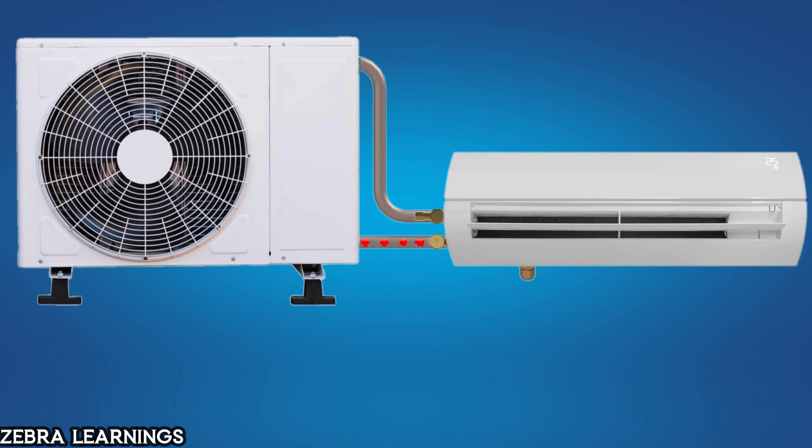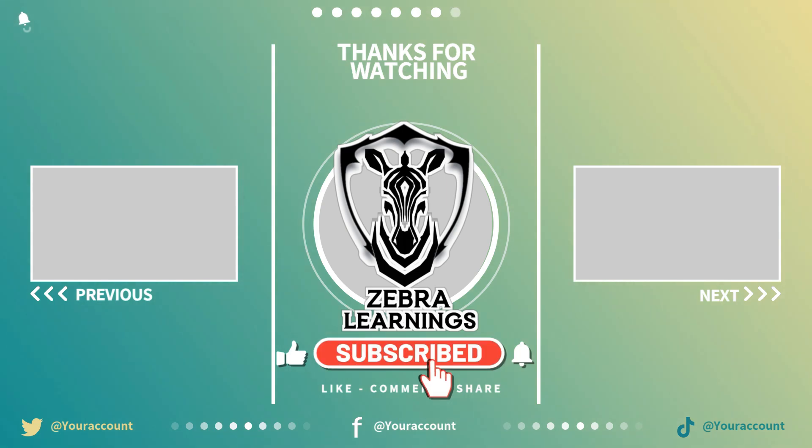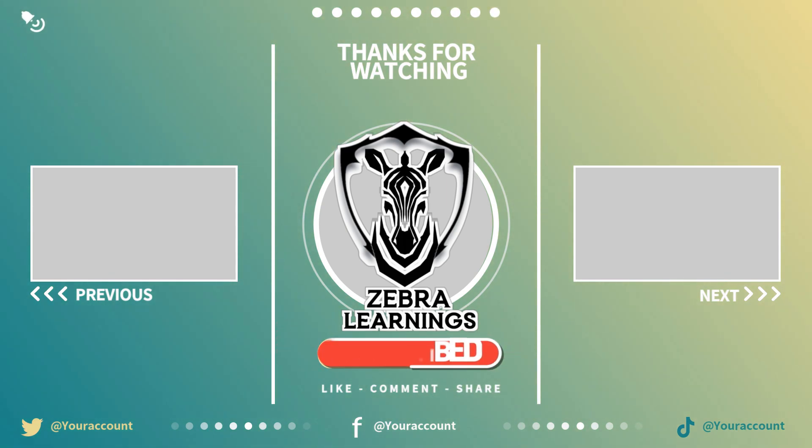And that's how you perform a pump-down process in an AC unit. If you found this video useful, don't forget to like the video. Share it with anyone who might benefit from it. Also, make sure to subscribe to Zebra Learnings for more informative content. Thank you.